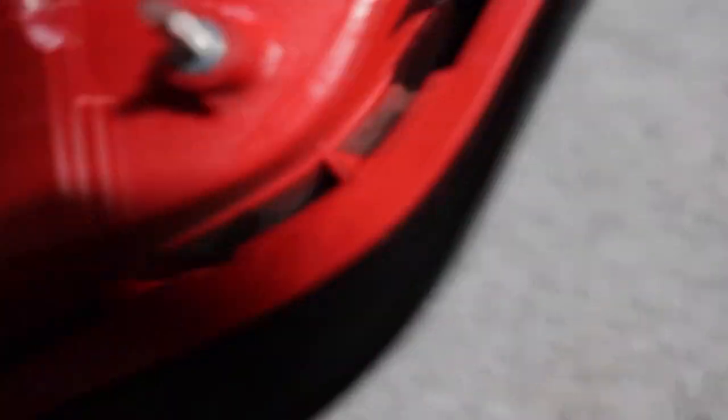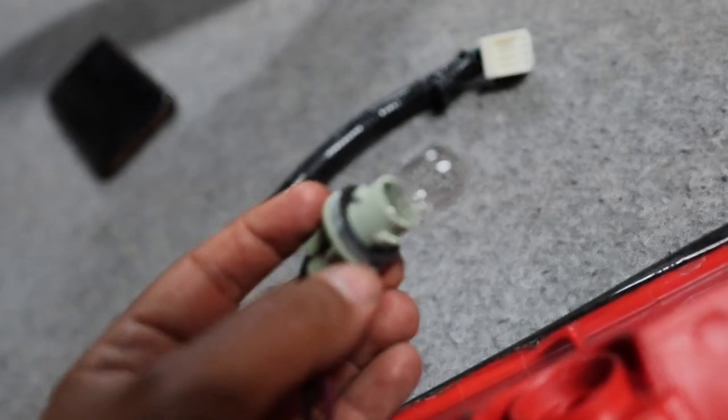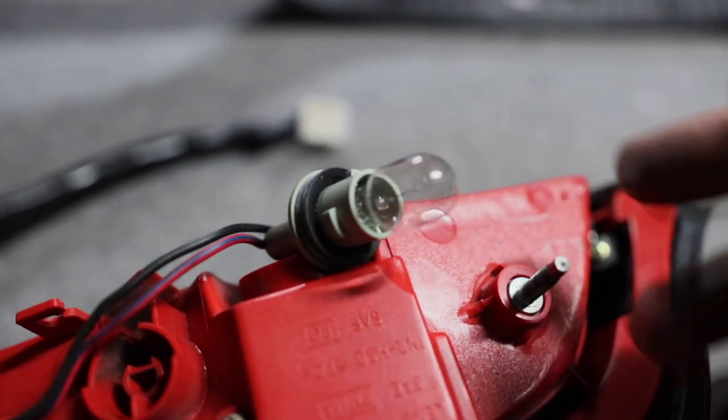We can go ahead and take it off, but it's still being held by this rubber grommet — it just holds the cables, put your fingers in there and it'll come off. Now here's the tail light. The reverse light bulb is somewhere around here — and here it is. Just twist it to the left to remove it.